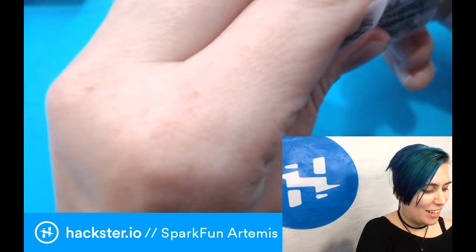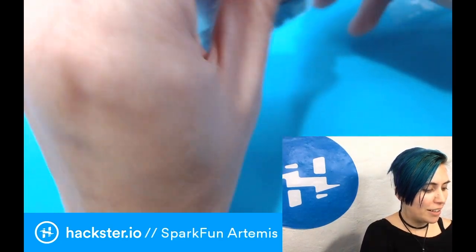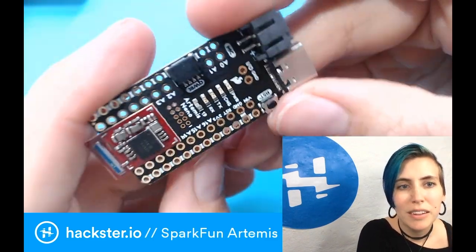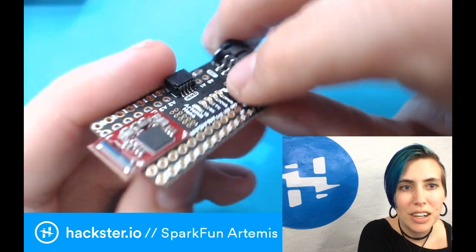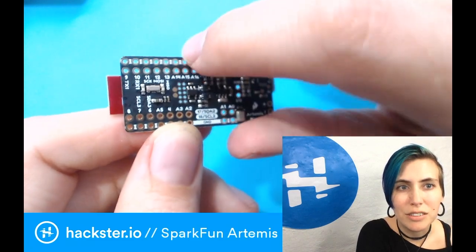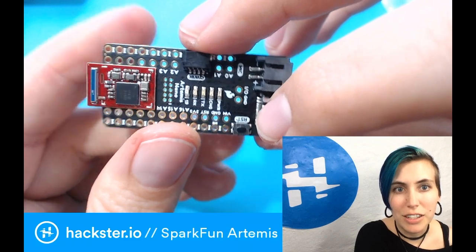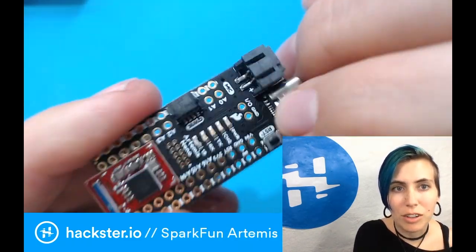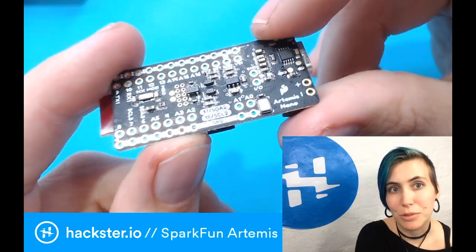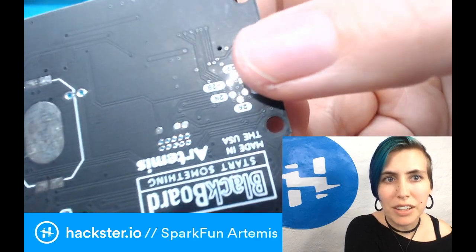Then we have the Nano module. I'm a huge fan of the tiny boards, especially when they have a built-in LiPo connector — and especially especially when they have an actual charging circuit. You've got your little reset button, your Artemis module, a hefty helping of pins, and it's nicely set up so you can easily wire multiple things to it. It's breadboard compatible and half-height, so it's very compact. You've still got the Qwiic connector and even the MEMS mic on here, mounted on the bottom with a little hole through it. It's matte black and gold and white — my favorite color combo.